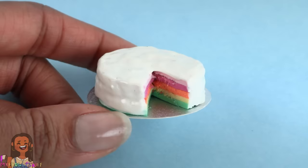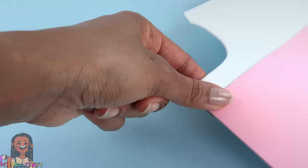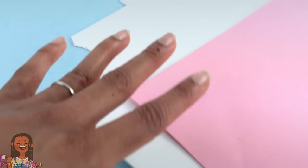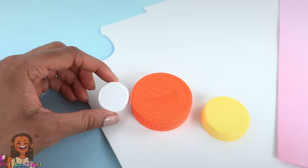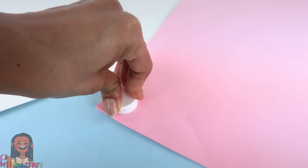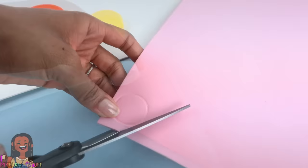Starting with the cake — we made a cake a long time ago using craft foam and I love it because we can actually cut it. We're going to use a similar technique today. I have white and pink craft foam. I like sticking with a lighter color because it does a better job of hiding the glue.